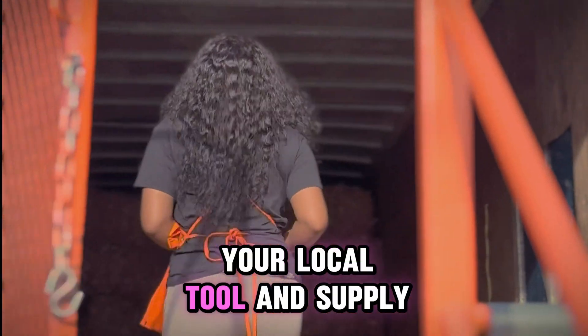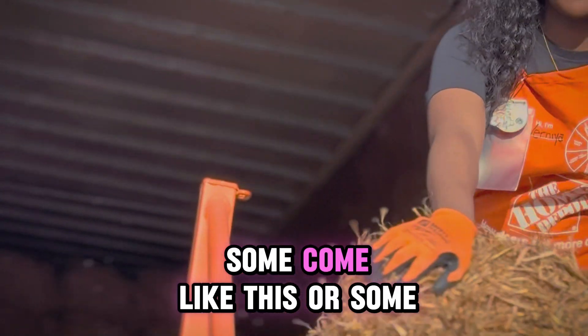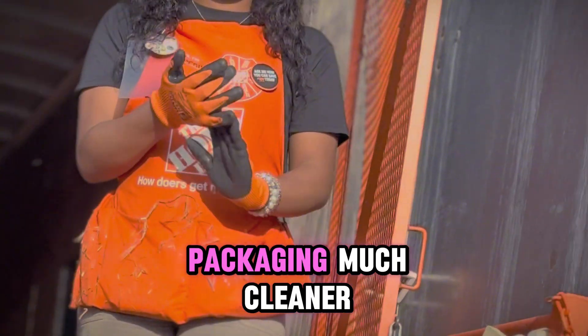Next, you want to go to your local tool and supply vendor to get your wheat straw. The wheat straw may come in different varieties — some come loose like this, or some may come in packaging much cleaner.